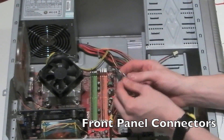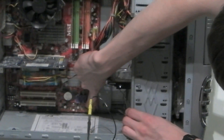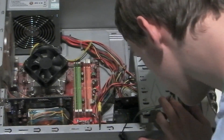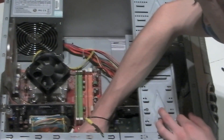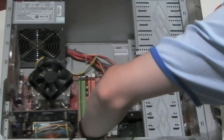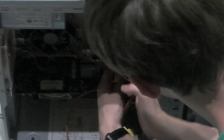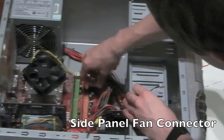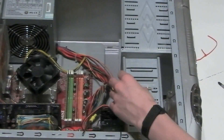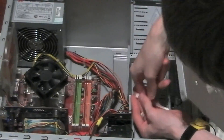Next are the front panel connectors. You may need to consult your manual about these, as they are slotted in completely differently on different motherboards and in different positions. These are basically the connectors which power the LEDs for the front and the switches which allow you to turn on your computer. Next is the SATA data cable, which allows the SATA drive to communicate with the motherboard, and the side panel fan connector. Simply plug in the side panel fan connector.